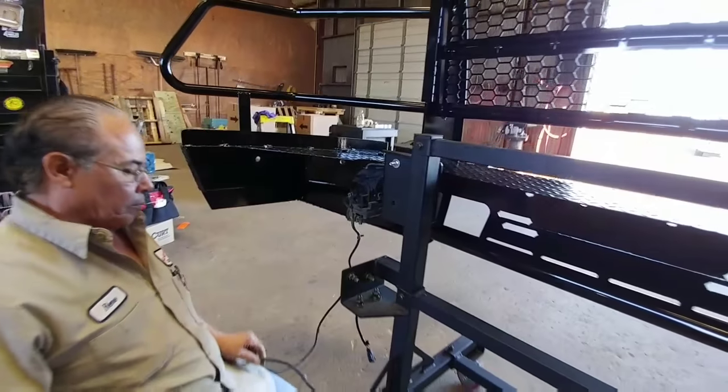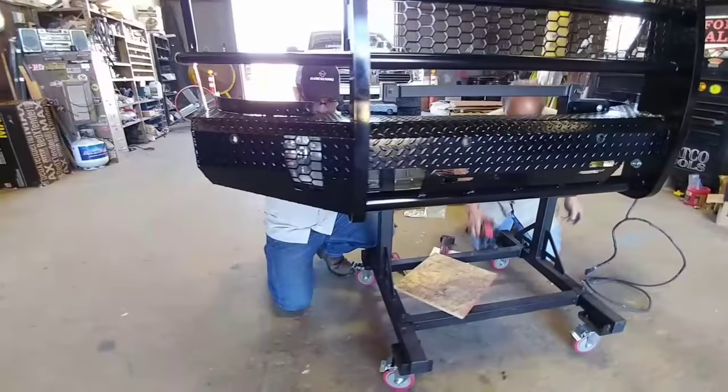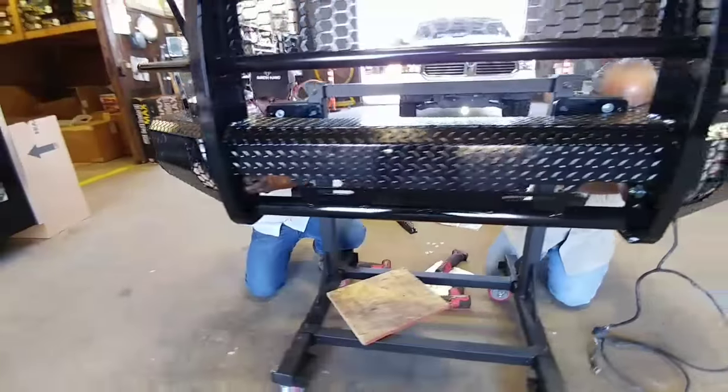They've mounted the fog lights and are in the process of mounting the harness. Here's a front view of what the fog lights look like mounted in this truck.